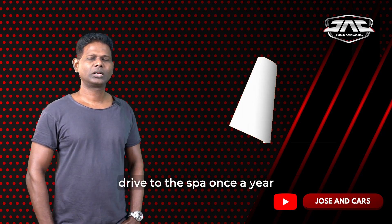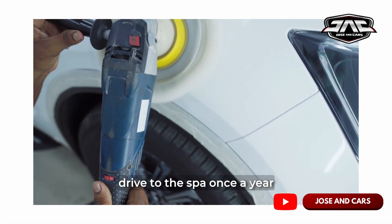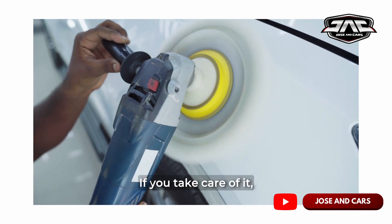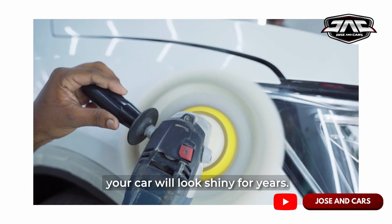That's why, yearly once, we do a polish. A mild rubbing — not very deep rubbing — and wash it. It's a neat thing.